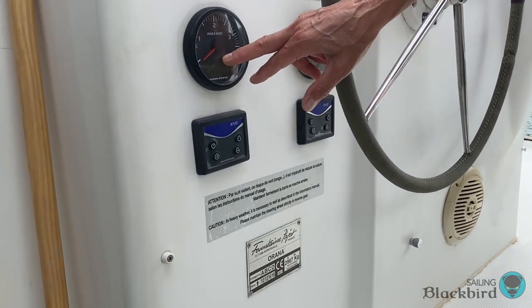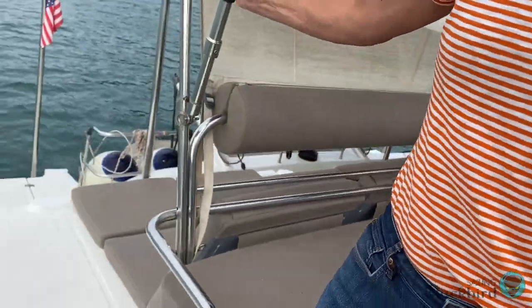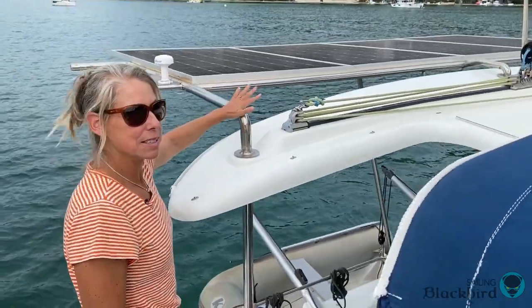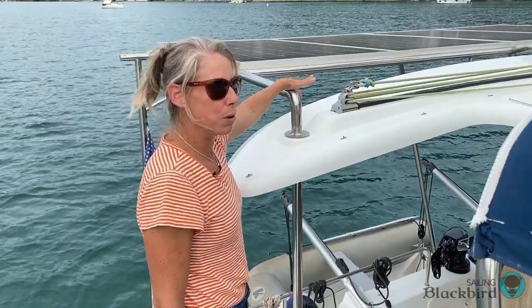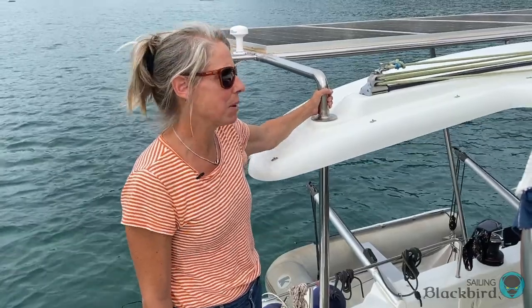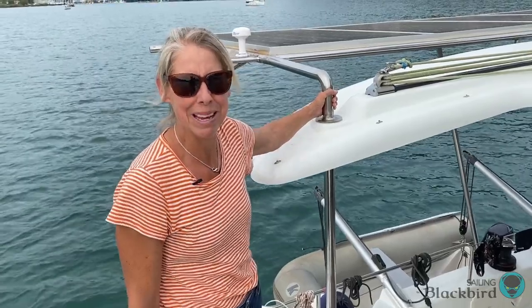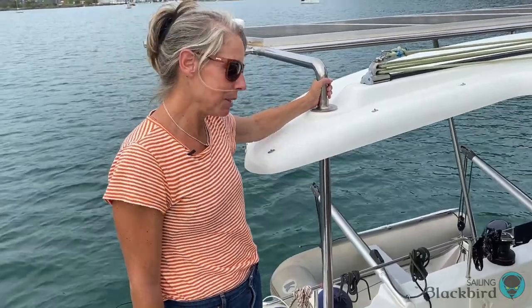This is the RPMs for each of the engines. These LCD screens right here actually show the engine hours on each engine. A really wonderful thing we were able to do in Greece was install solar panels. We got someone to weld us a frame and attached four solar panels at 350 watts each. The design wasn't exactly as our plans showed, but it's worked well — it's super sturdy. We went through some pretty big seas and the frame held up perfectly; it didn't even budge.